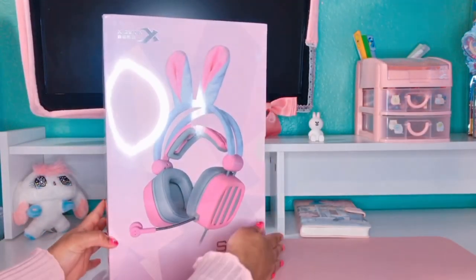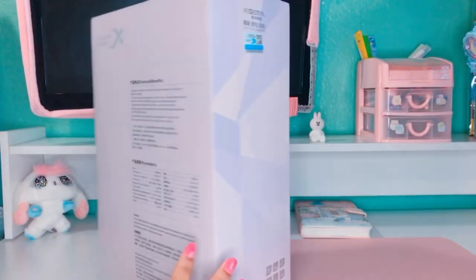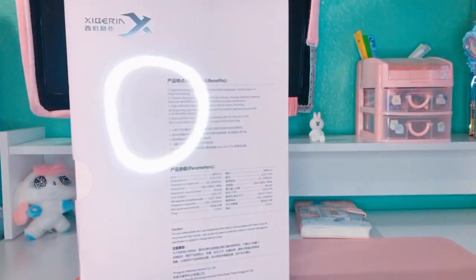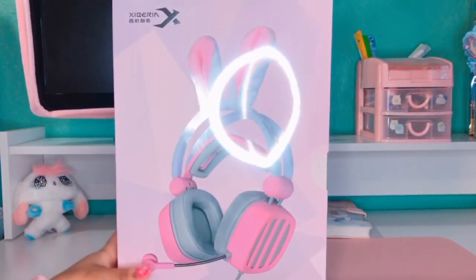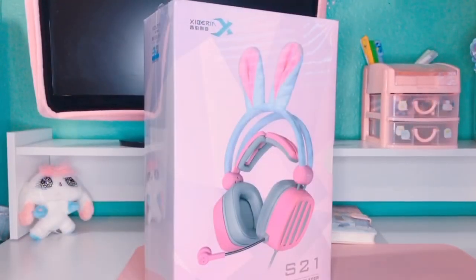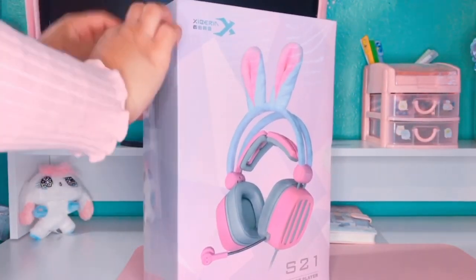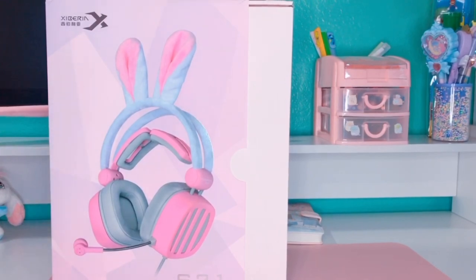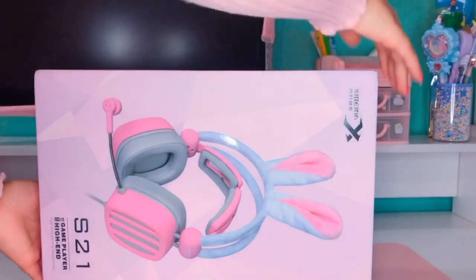The headphones come in this really adorable pink box and it has a picture of the headphones on the front. Now I'm going to take the plastic wrap off of the box. Now that the plastic wrapping is off, I'm going to slide the headphones out so I can give you guys a better look.